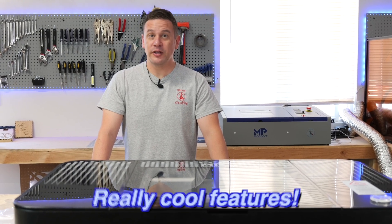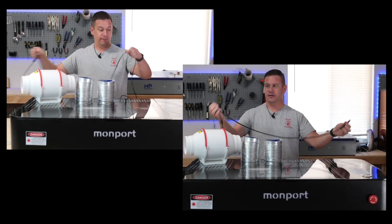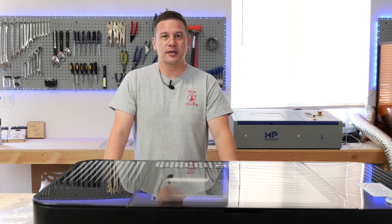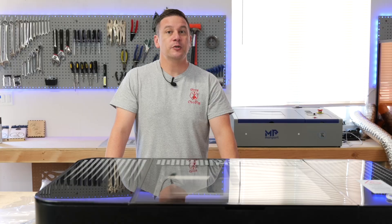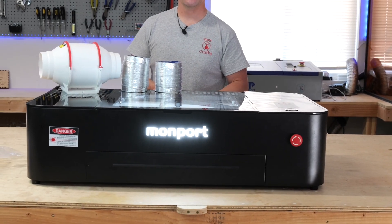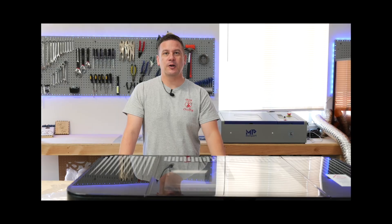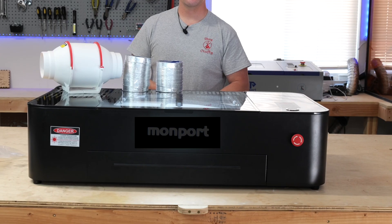Overall this laser has some really cool features, but we do have some areas where we think it can improve. First, the cables that connect the laser to your computer come in different lengths, which is frustrating because you have to keep your computer closer due to the shorter camera cable — we really wish both cables came the same length. Second, the light that emits from the front of the laser is really bright; we wish they'd used darker acrylic or fewer LEDs to illuminate that MomPort logo, but we can fix that ourselves.